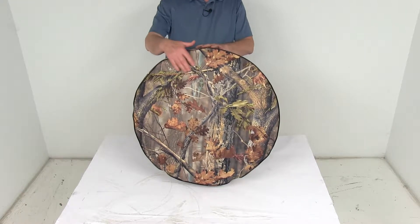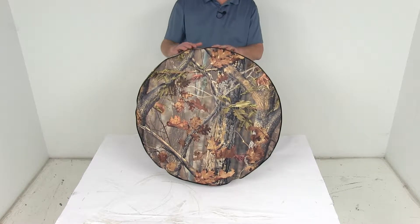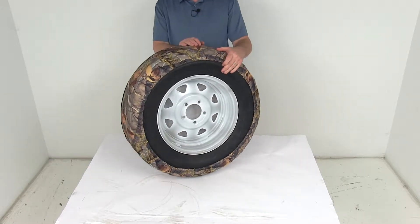Today we're going to take a look at the ADCO Oaks Camouflage Spare Tire Cover for 25 and a half inch overall diameter tires. This cover is designed to protect your spare tire from any damage that can be caused by UV rays, bird droppings, or even just the weather.